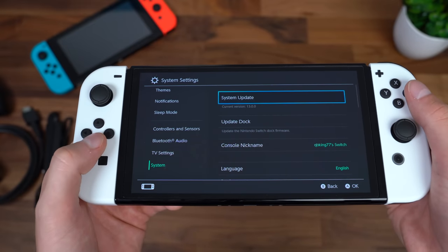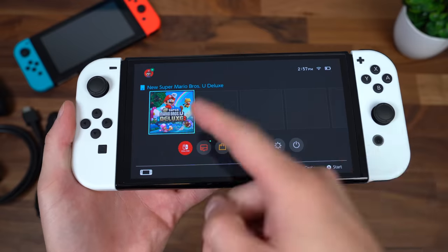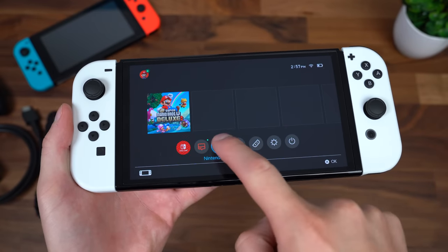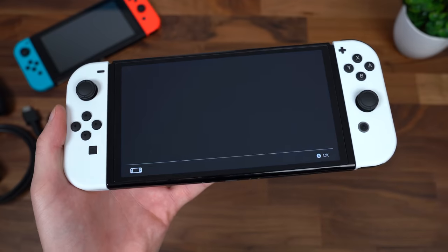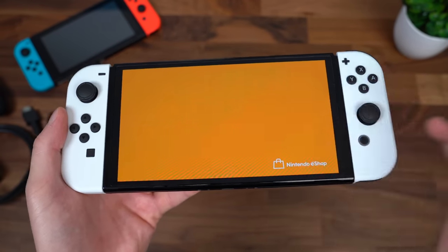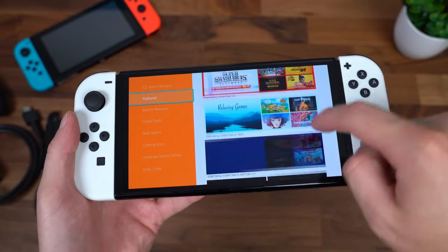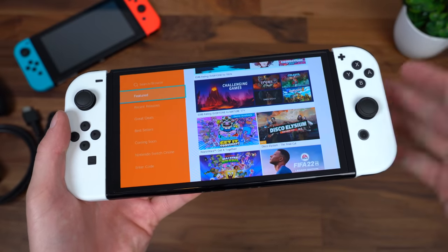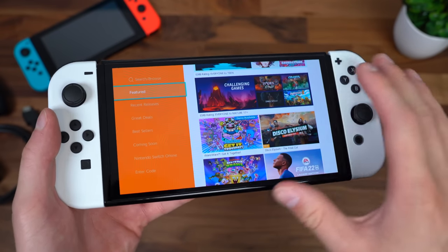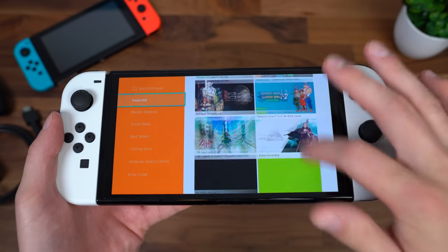Going into system settings, you can update the console or update the dock separately. If you're looking for the Bluetooth audio setting, it's right there. I just put a game into the cartridge slot, but let's jump into the Nintendo eShop — and yes, this is still a full touchscreen. Drop a comment and let me know if there are any specific games you think I should check out. Keep in mind any color shifting you see on screen is just the camera picking that up — it's not actually happening in real life.